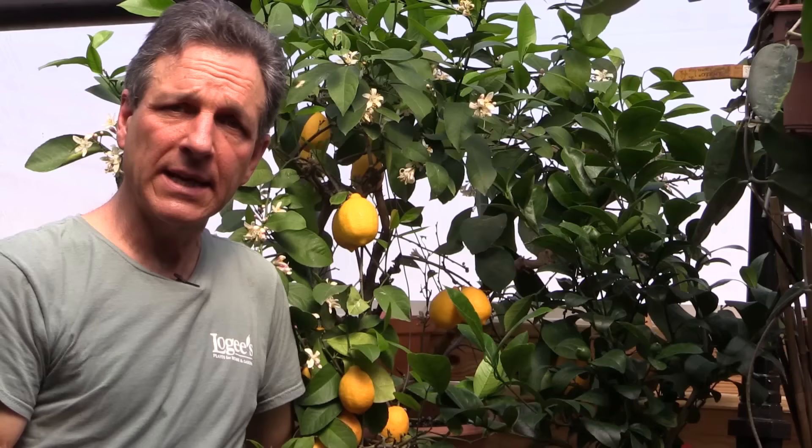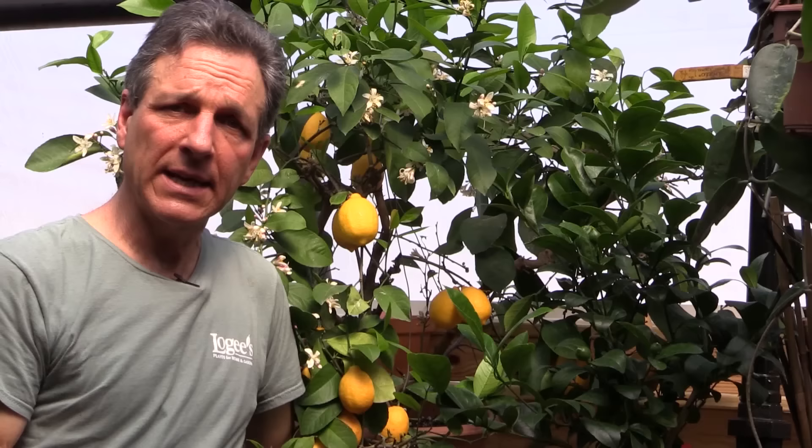Meyer lemons can be grown in most areas, either inside or in subtropical areas outside in the ground. Here in Connecticut we're in zone 5 and 6, which gets much too severe a winter for growing Meyer lemons outside. In areas where there's only a little frost — that would be zone 9 — they do fine as outdoor plants. Thank you for watching this video on Meyer lemons. For more information, you can go to our website at logees.com.